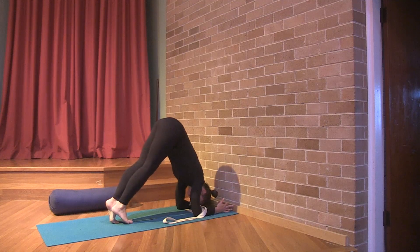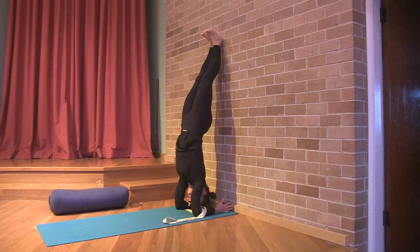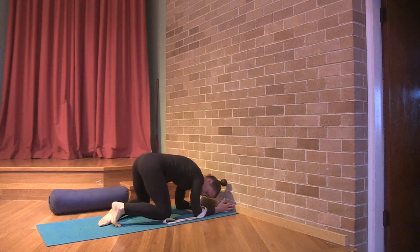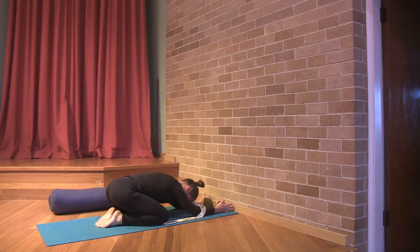The handstand uses the bolster for support to be able to get the upper body onto the action of the hands, extension of the arms. The belt helps to contain the arms so that the energy can move through.